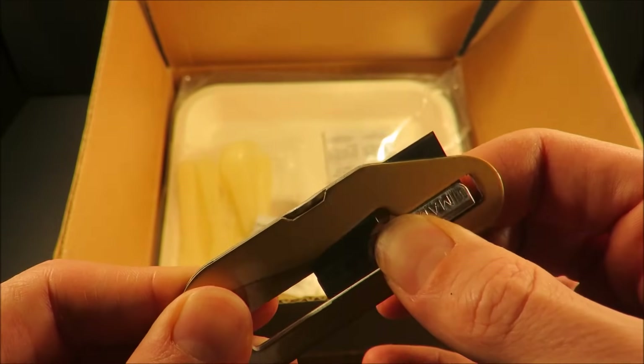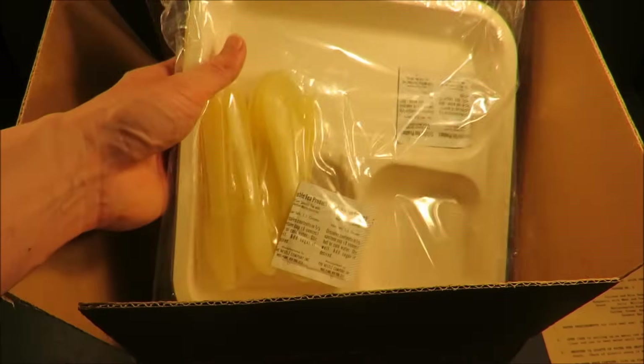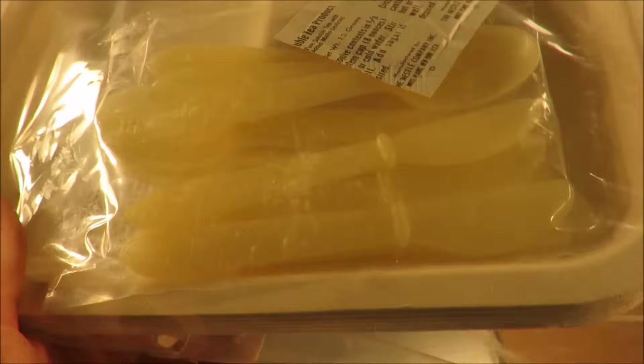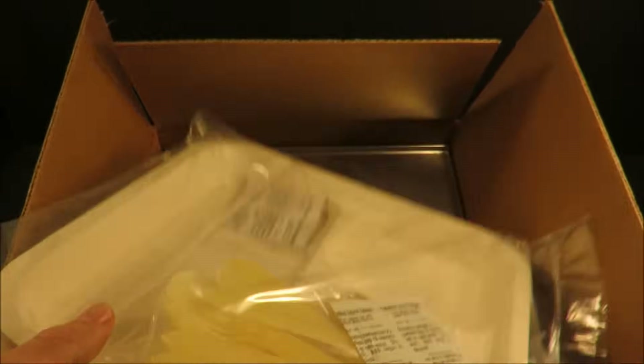It's razor sharp and in immaculate condition. Look at those trays — you get six of them with little spoons and cute little knives. And then two soluble tea products just randomly thrown in there.